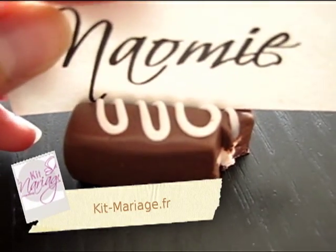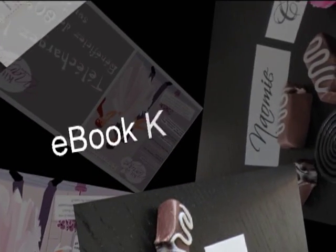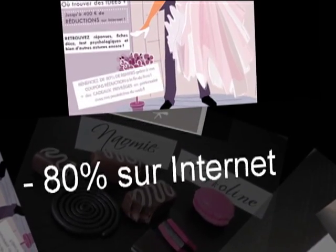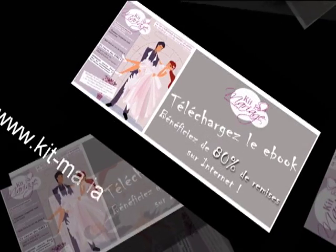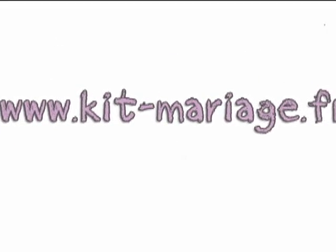Voilà le résultat final ! Retrouvez plein d'idées, d'astuces et de déco dans l'ebook téléchargeable sur kit-mariage.fr où non seulement vous avez des réductions sur de nombreux sites web, mais aussi plein d'astuces sur l'organisation de votre mariage. Alors qu'attendez-vous ? Venez donc sur kit-mariage.fr.